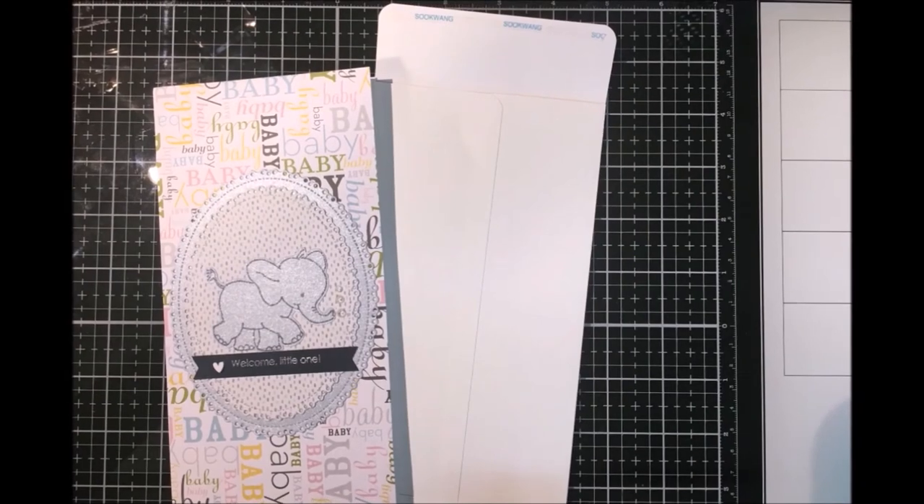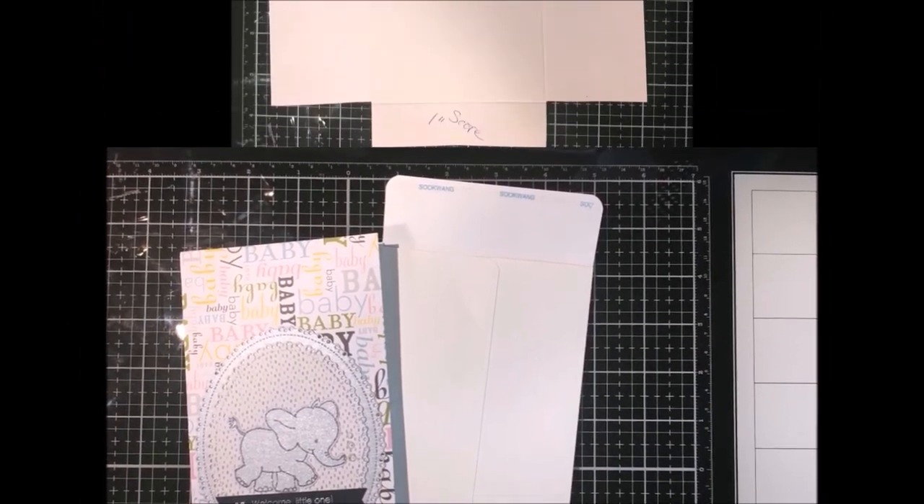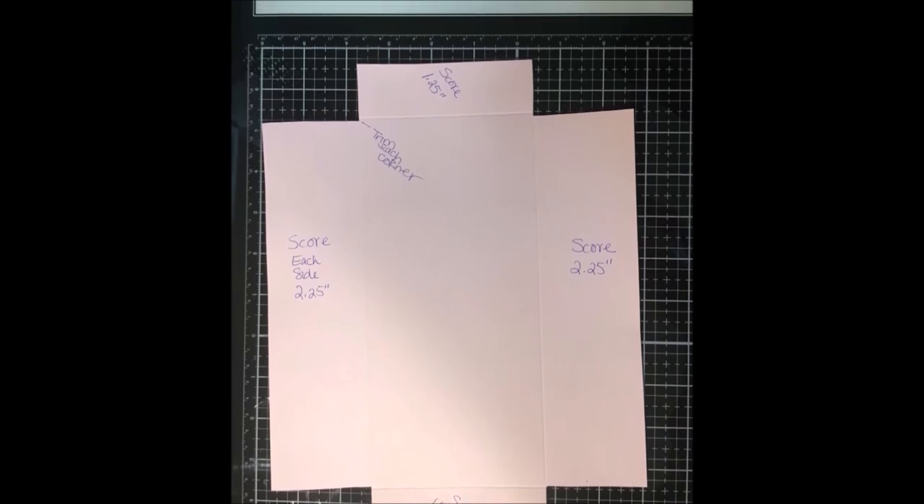And that's it. Leave the contact paper on the top flap until you're ready to use the envelope. Easy peasy. Hopefully, you can just sit and watch TV and make a lot of these so that you always have them in stock.